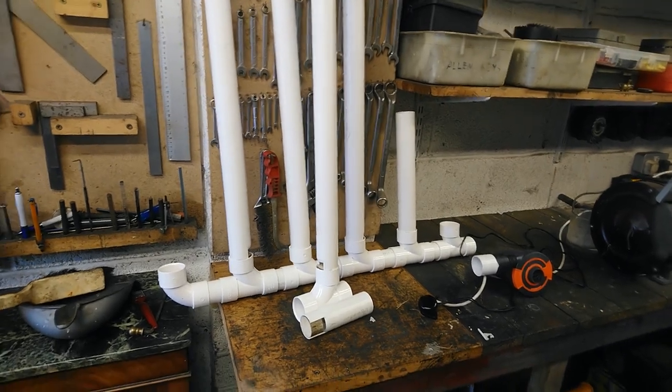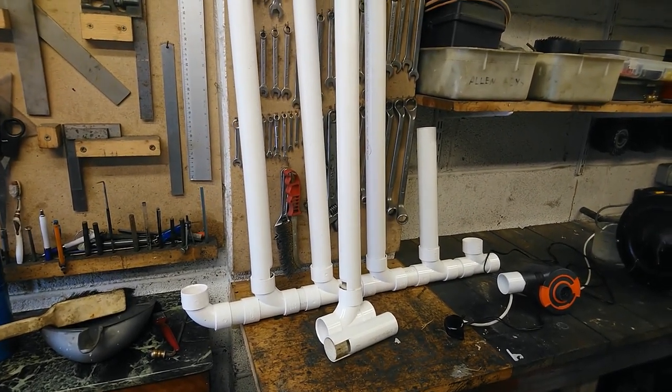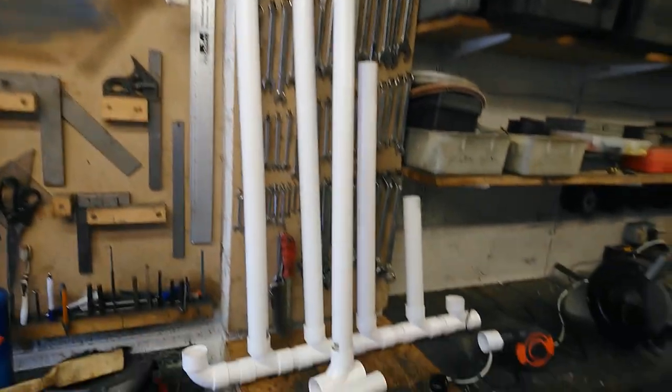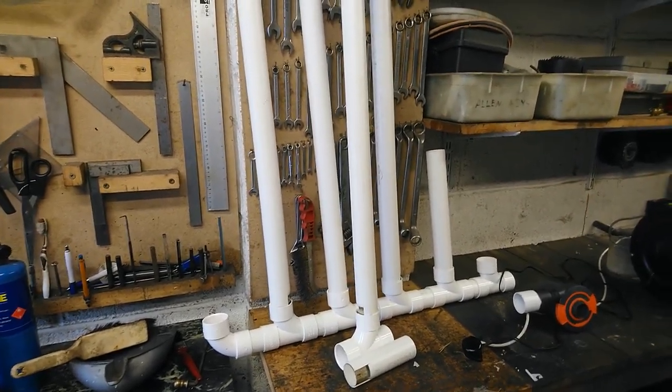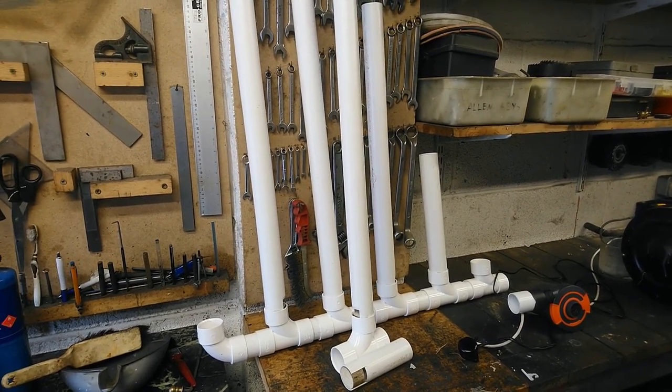There's all my organ bits. Eventually what I'd like to do is actually have them independently actuated and perhaps build a proper organ out of it. But I've got a lot of other projects on, so I'll see whether I get to it or not. See you next time, bye bye.